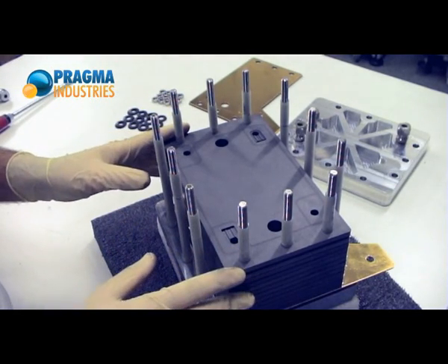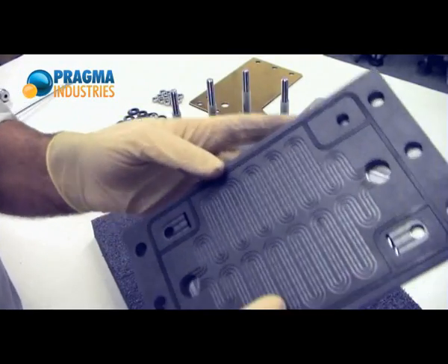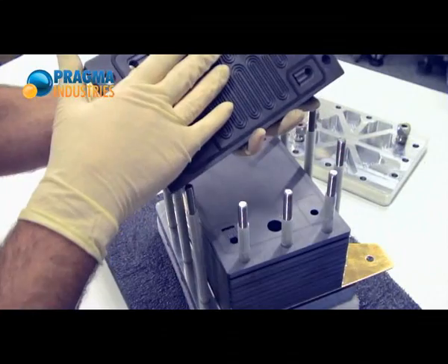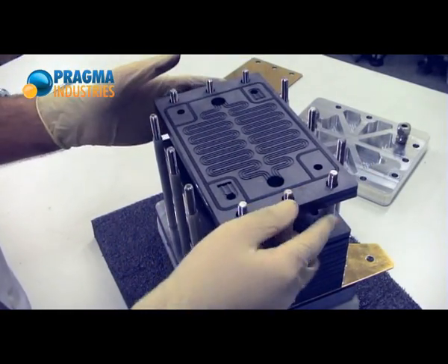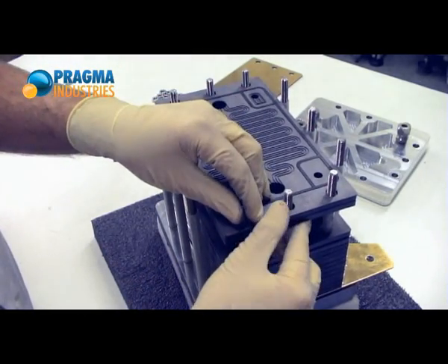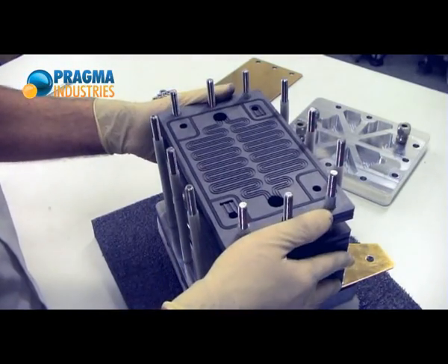I will now move to the second cell I want to add to the stack. This cell, as you have seen before, is ready with the MEA inside. This cell is equipped with cooling channels on both sides — for a simple reason: this cell is flush, so there is one cooling channel between the two half-plates, and because it will be the last cell in the stack, there is also a cooling channel at the outer side of the cell. Placing it, again, is not very difficult — there it goes.